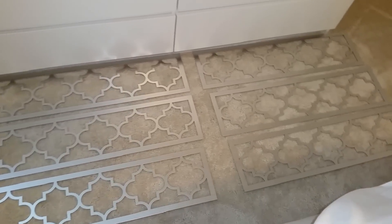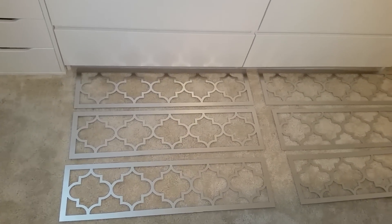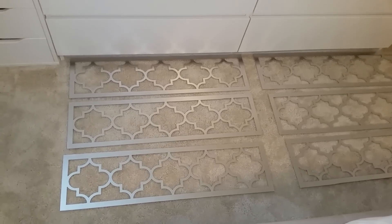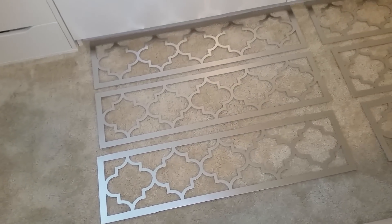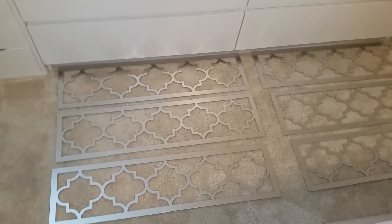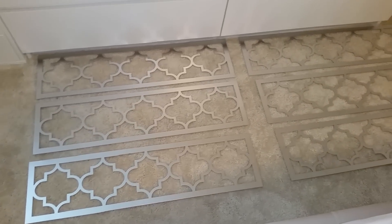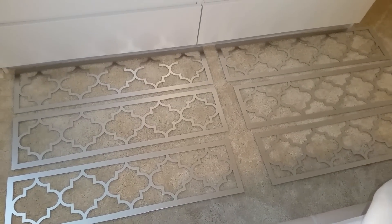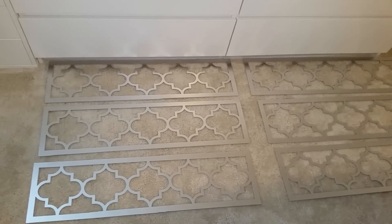This is the finished look — it's blending a little with my floor, but the silver metallic color comes out looking mirrored. We did three different coats: after applying the first coat we waited about 15 to 20 minutes, then applied the second coat, and then the third coat the same way, because it only takes about 15 to 20 minutes to dry.